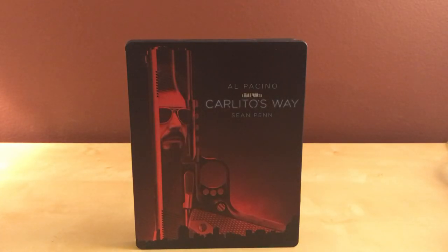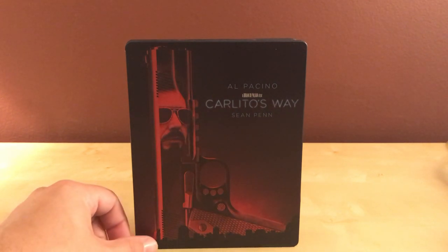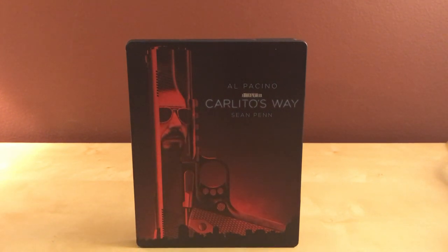Thanks for watching, guys. Very simple, quick unboxing of Carlito's Way. I don't know what else to say. I'm looking forward to watching the film — like I said, I've wanted to watch it for a while, but now I actually have it, so that's great. So that's it, guys. Thanks for watching and I will see you around in the future.